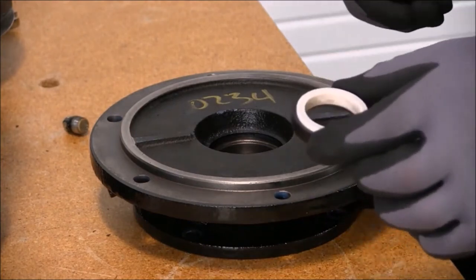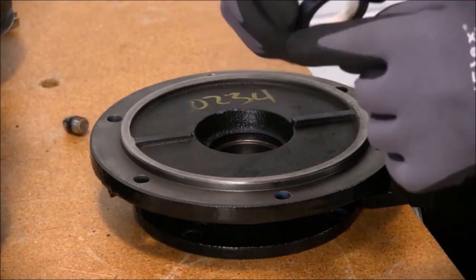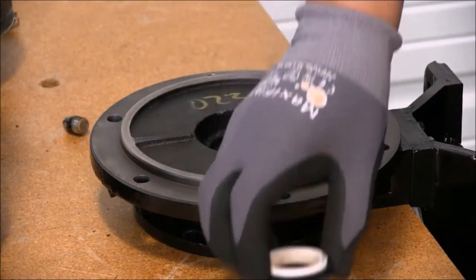When installing our stationary, we want to lubricate the rubber bellow and insert it back into its original location.